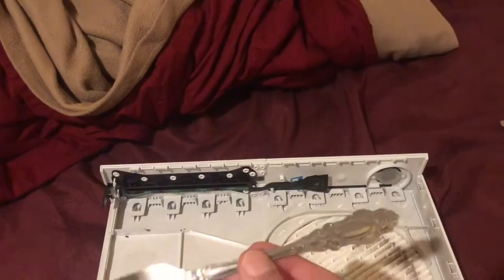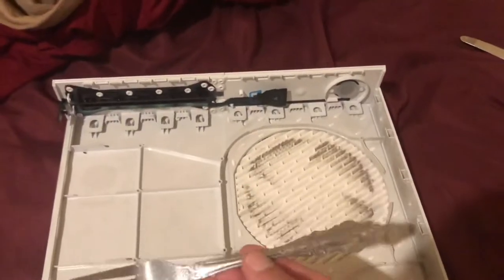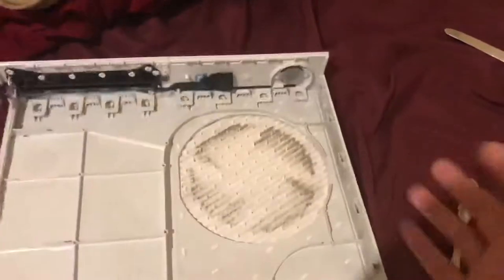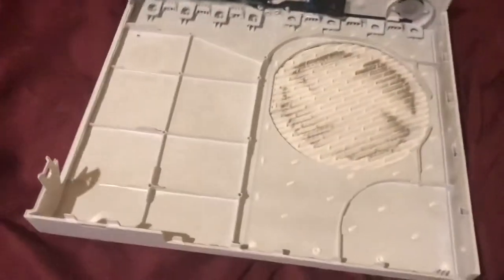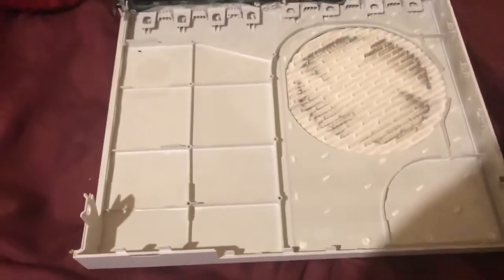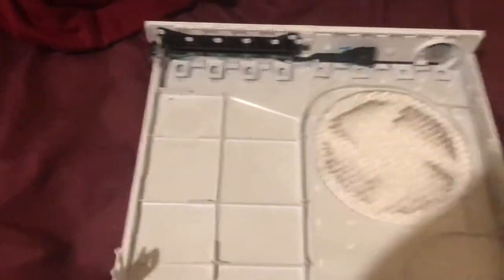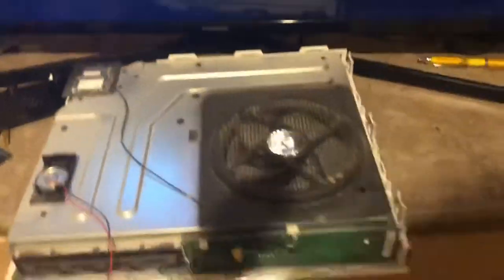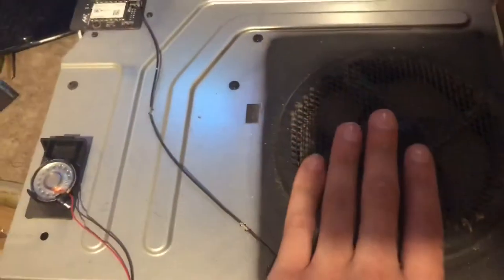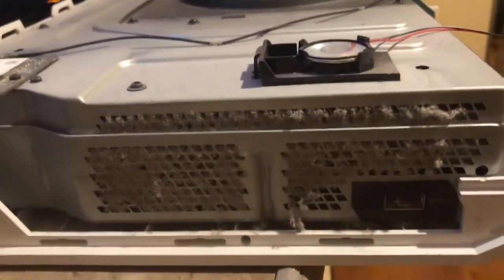I recommend you guys use something plastic or a little screwdriver to take it apart if you care about not damaging the cover. But I don't really give a fuck about this Xbox anymore because I'm going to PS4. So I just use a butter knife and a fork. I recommend these two because that's what I use. This right here is basically the ventilation — this is where the dust is at. You gotta clean this out.